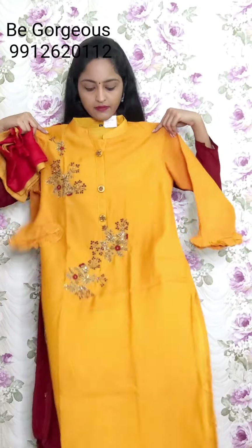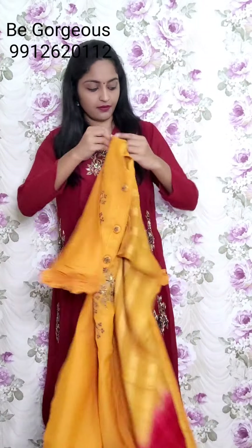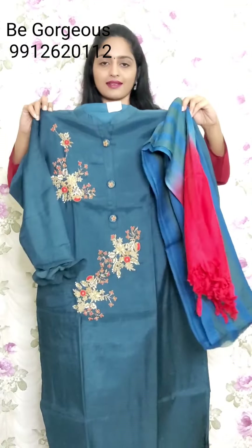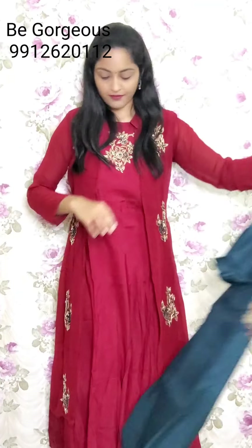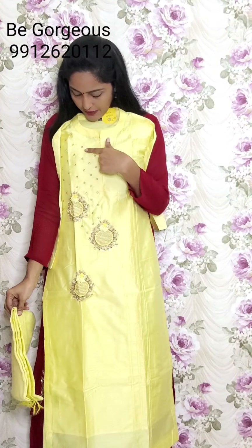Next one is mustard color, same work with dupatta. This is G10, price 2350. Next color in this is peacock blue, same work. This is G11, price 2350.